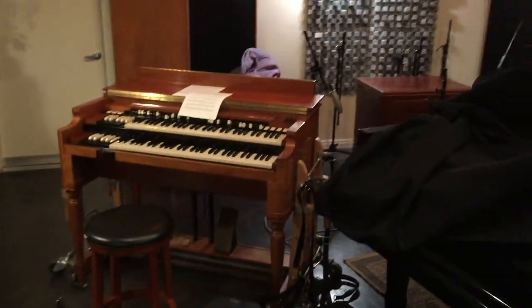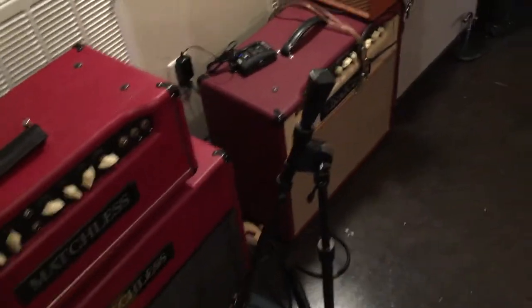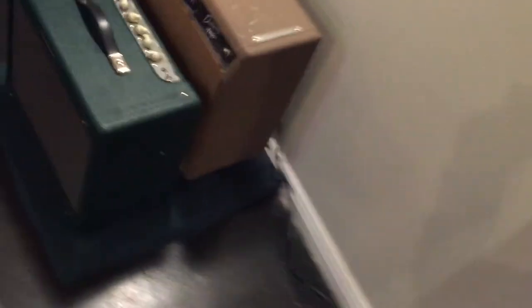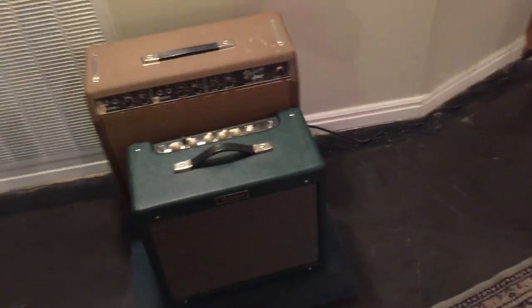This is the keyboard setup — I haven't uncovered the piano yet. A 1956 Hammond B3 and a Leslie. Sick amplifier collection: Matchless, Bad Cat, Fender, and two more Fenders, because God bless America, that's why.